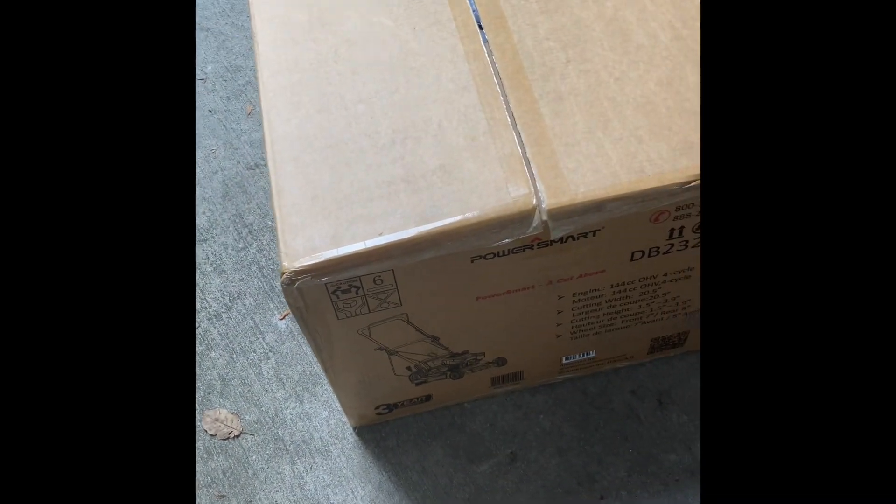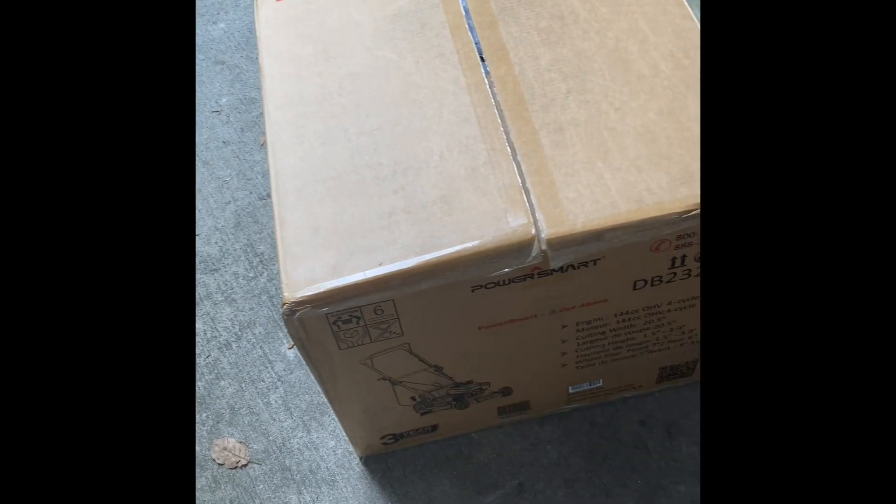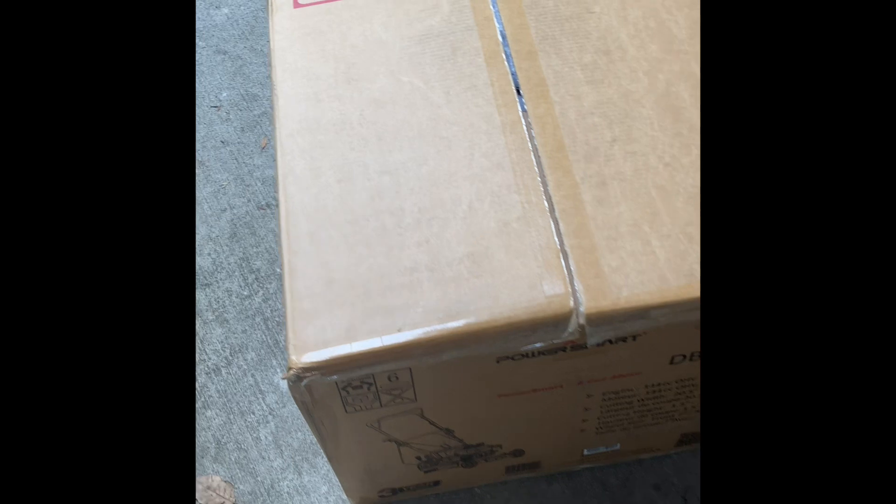What's going on you two? About to do the unboxing of this PowerSmart 144cc 4-cycle mower. Got it off Amazon. Let's see what we got.